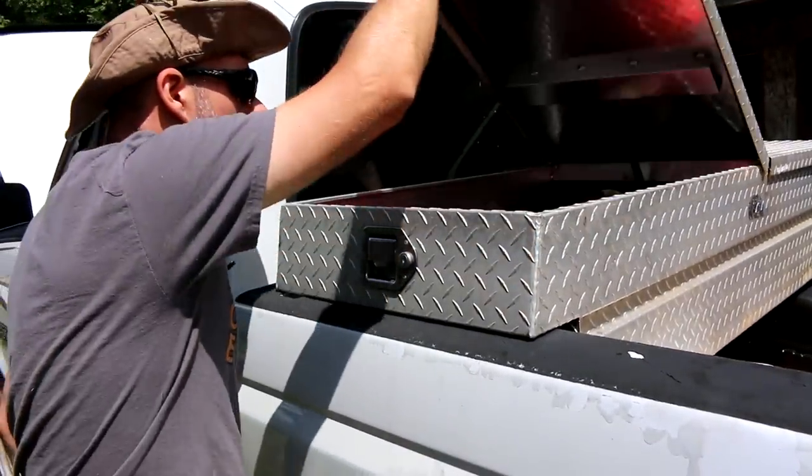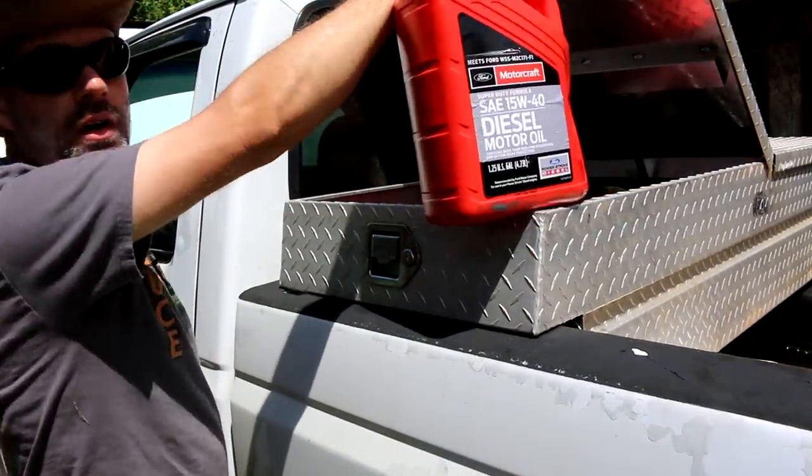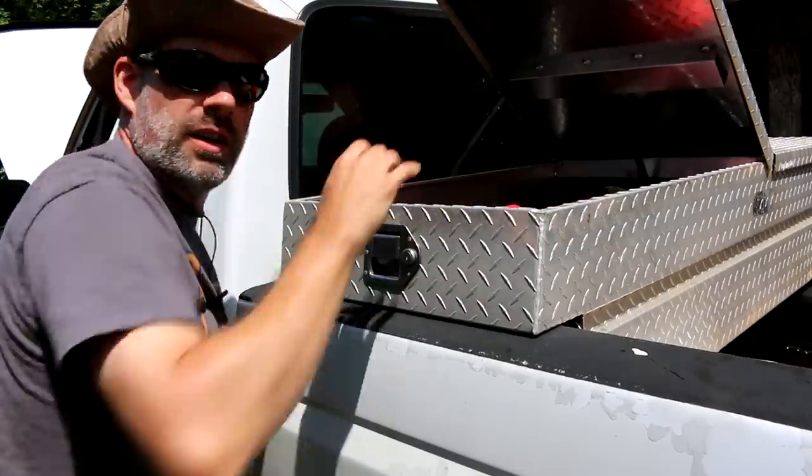I've got my oil here. I'll be using Motorcraft — it's very good stuff.